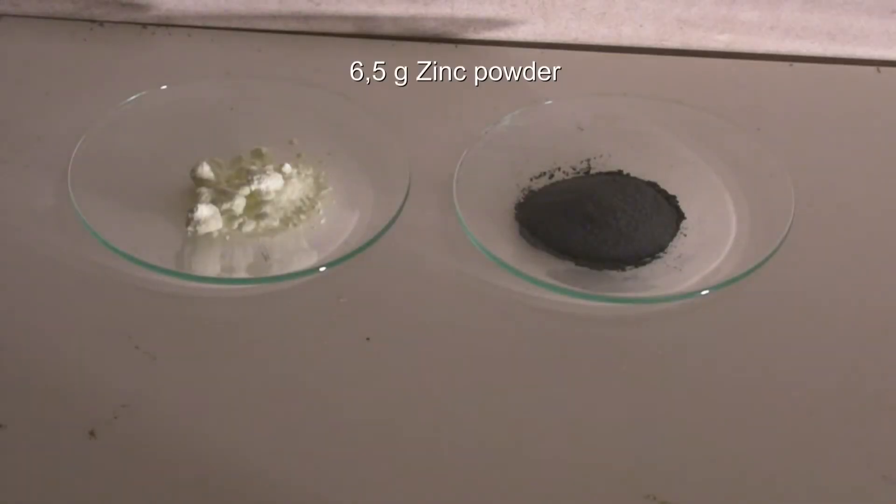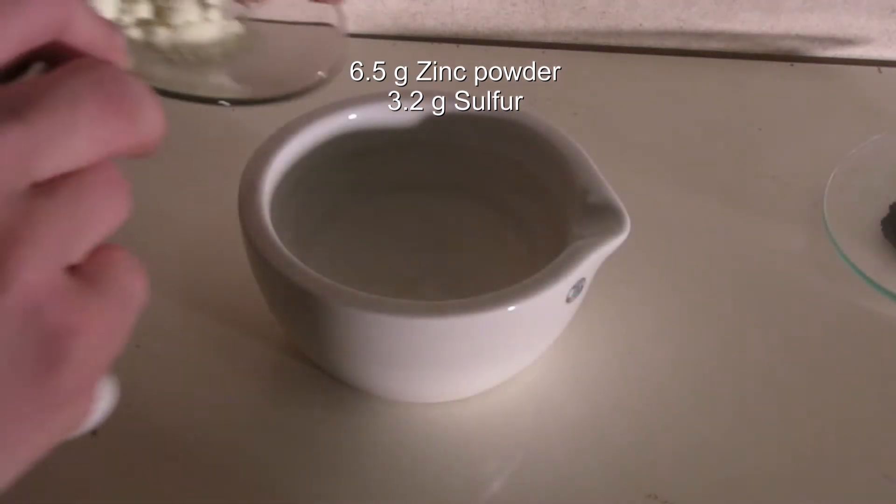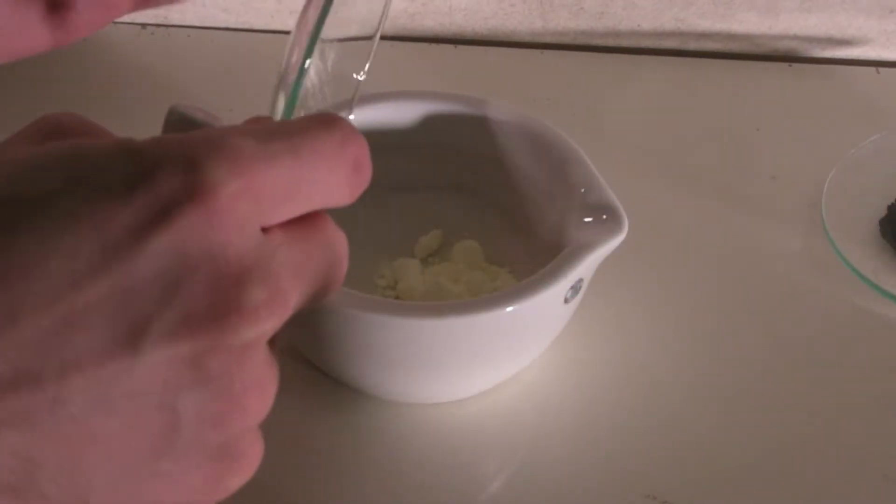For this experiment, 6.5 grams of zinc powder and 3.2 grams of sulfur are used. The amount is enough to do the experiment two times. The sulfur is ground so it can be easily mixed with the zinc powder.